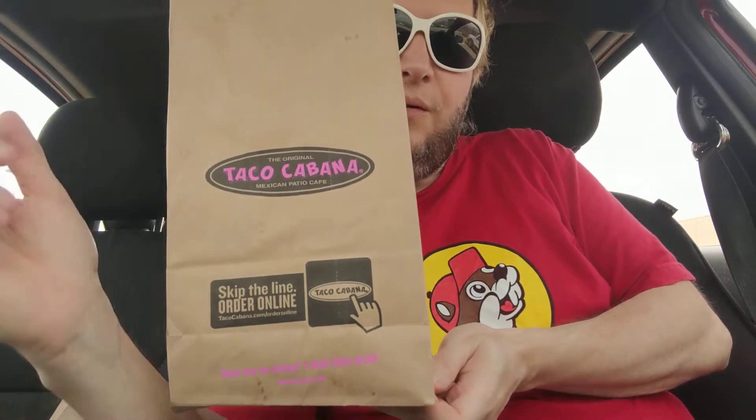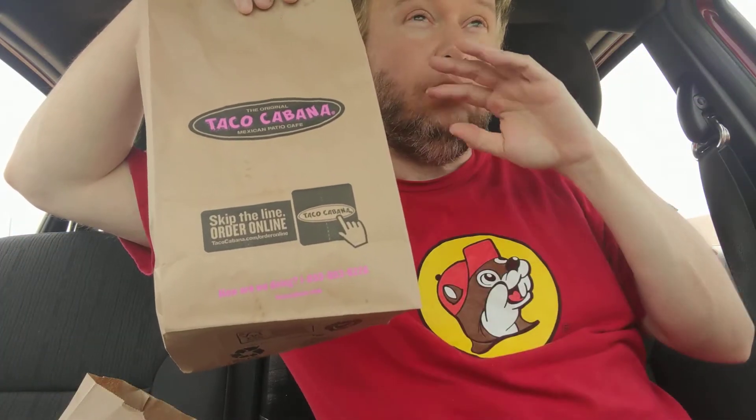Hello, welcome to my channel. Today we're going to try a vegan taco from a place I used to go to a lot, which is Taco Cabana. And I'm wearing my Bucky's shirt. If you want to know about Bucky's, let me know in the comments and maybe I'll do some sort of video on Bucky's.